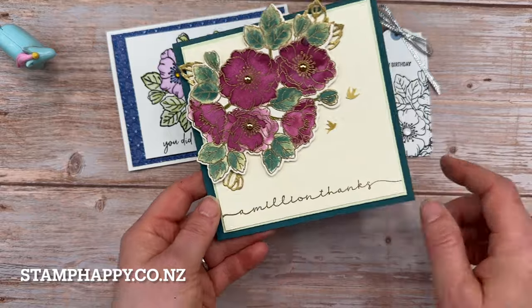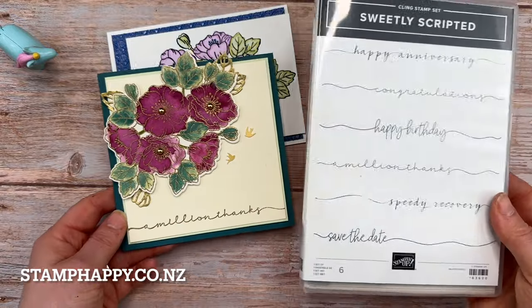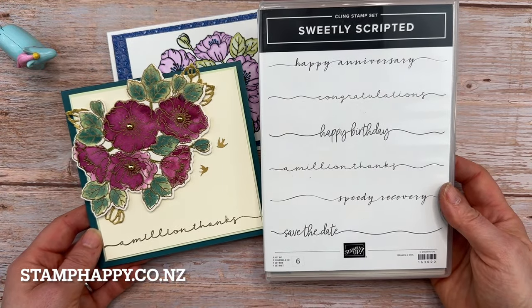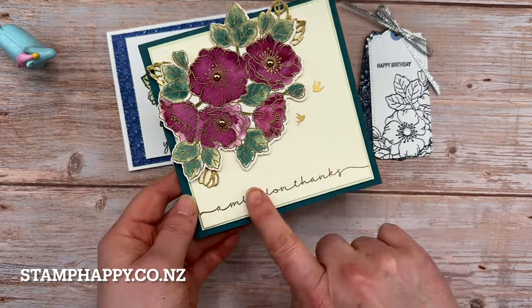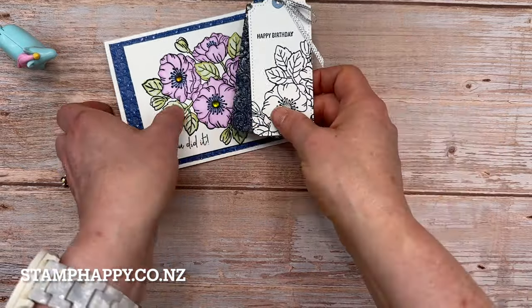On this sample I actually gold embossed the outline on watercolor paper and then watercolored the flowers and made a simple card with that. A stamp set I'm going to be using with a lot of the samples is this one called Sweetly Scripted — this one is available as of March 5th. It's going to be a favorite of mine, I just think it is so nice.